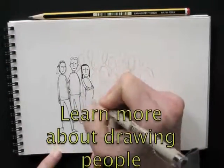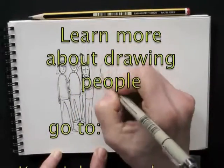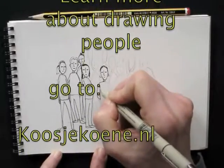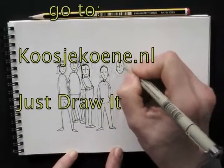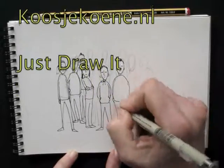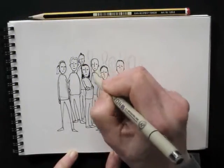Now if you want to learn more about proportions, postures, and drawing people, check out my online drawing course at Koshikuna.nl. It's called Just Draw It and it's stacked with tips and tricks, drawing techniques, and all about drawing people.